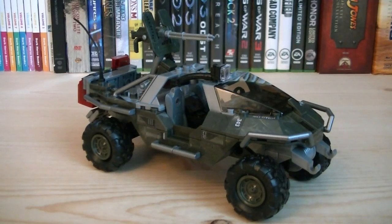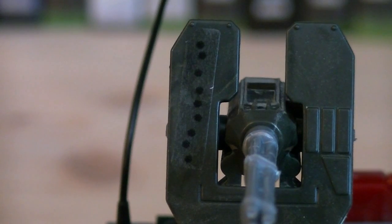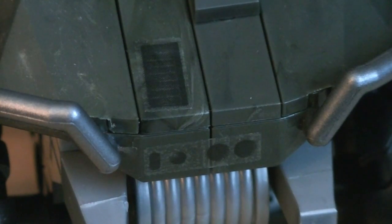Moving on to the Warthog, which is a completely new design modeled off the Halo 4 version. It's primarily using green, silver, and black blocks. Stickers include caution logos and vehicle detailing, UNSC eagles, battle damage, and various other vehicle detailing.